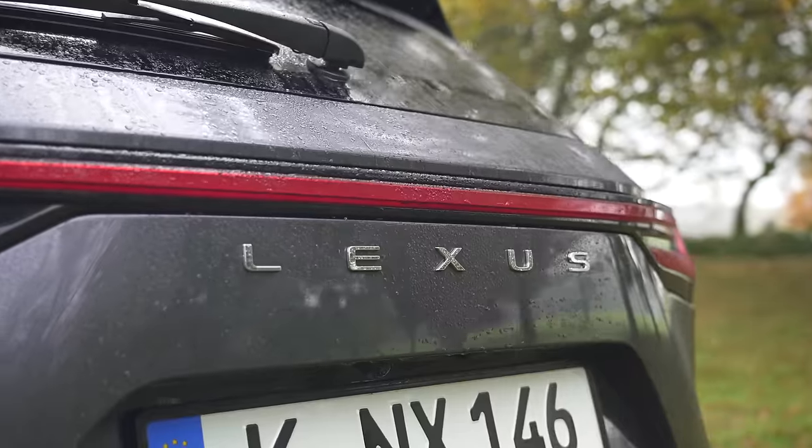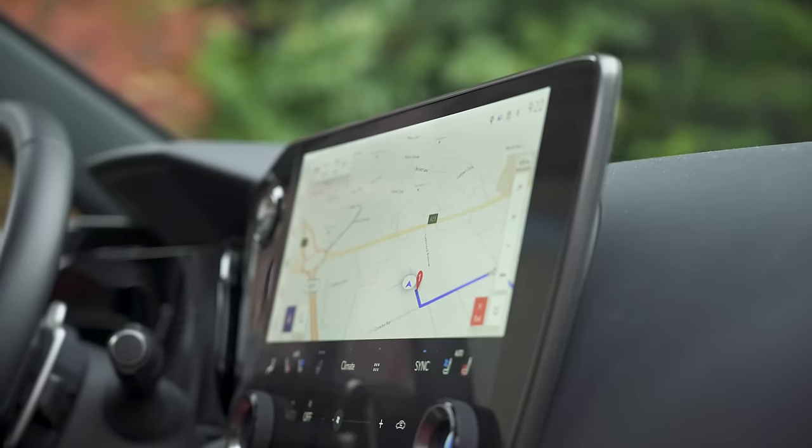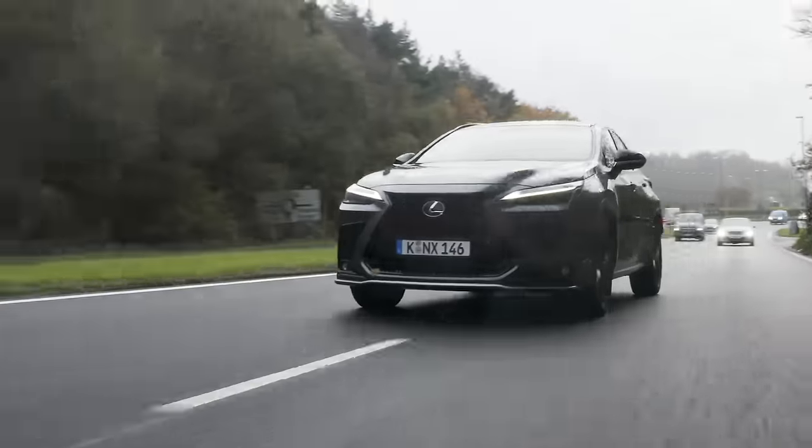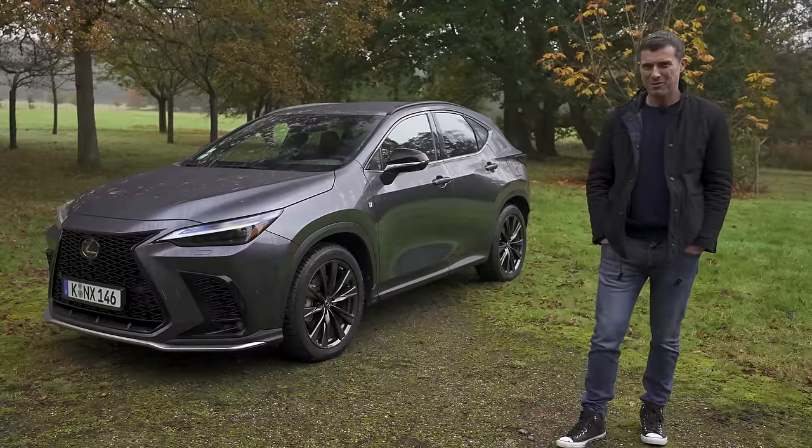In this video, I'm going to talk you through the exterior and the interior design. I'm going to see how practical it is, try out some of its technology, and of course take it for a drive. I'm even going to launch it to see how quick it is from 0 to 60 miles an hour, because reasons. Anyway, I'm Matt Watson, and you're watching CarWow.